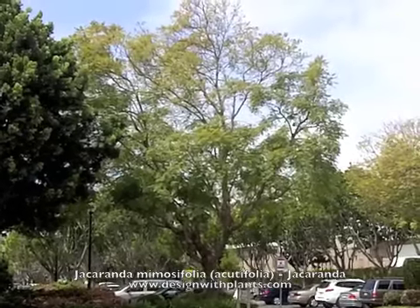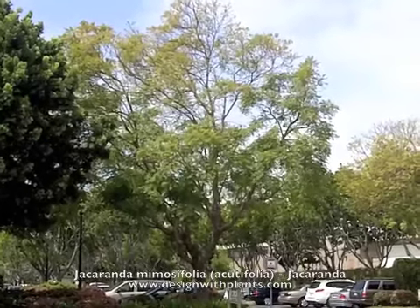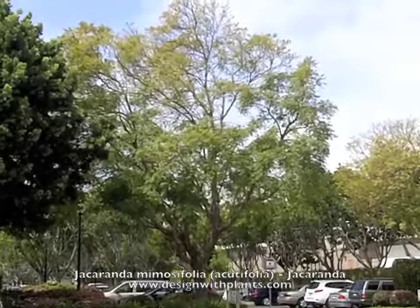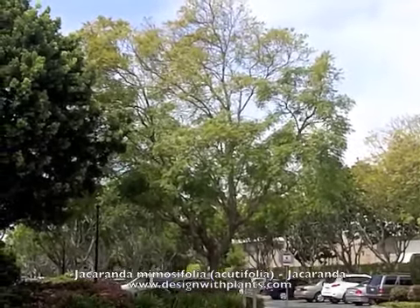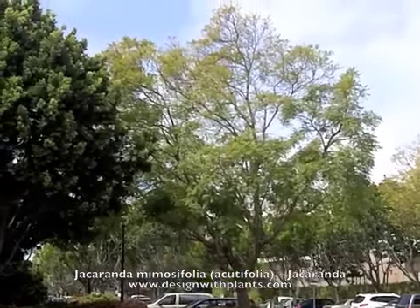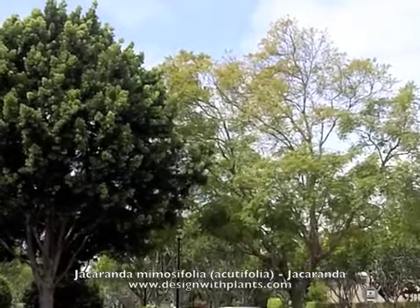As a designer, you just want to think about the tradeoff between the blooms. The blooms last probably three to five weeks. And whether that bloom is enough to justify the mess and the other characteristics of the tree. I like the openness of it.